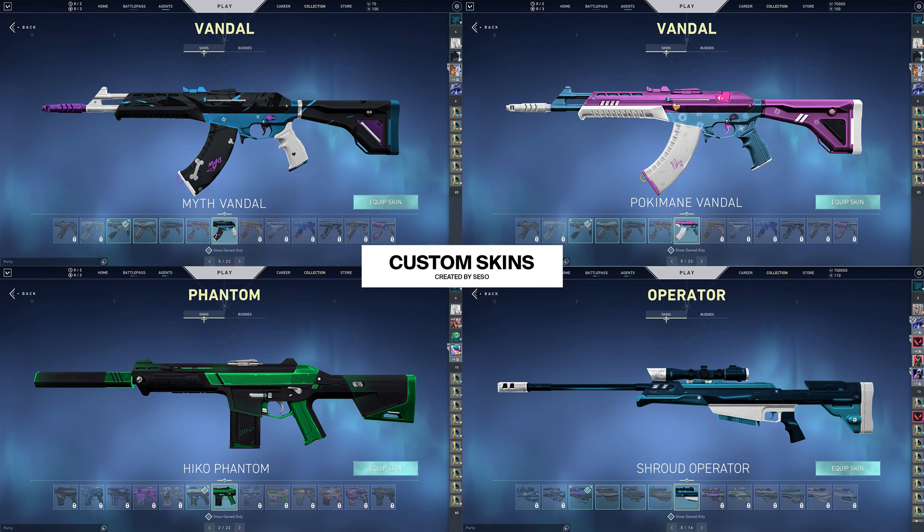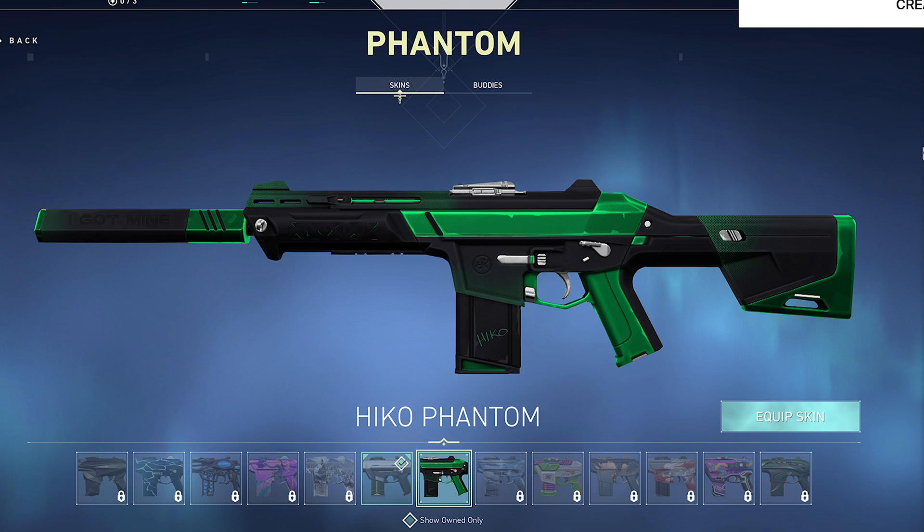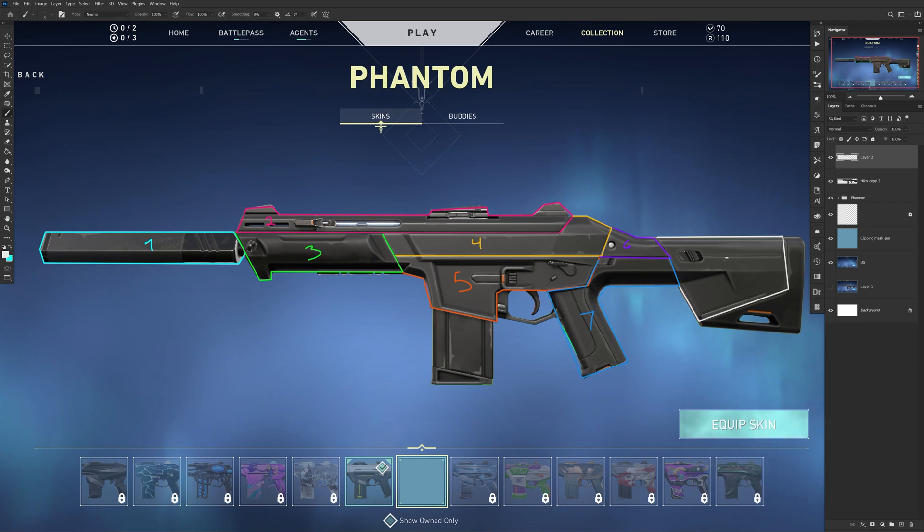Let's break down how you should be thinking about separating parts of the gun to recolor. For example, this Phantom from Valorant has a lot of seams in the gun to create shapes or separate them with colors. I see one shape near the suppressor, then four pieces that make up the body of the gun — the top half, the front half, the middle of the body, and the lower part of the body.